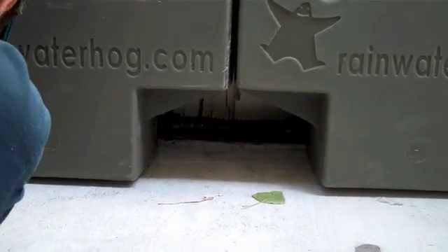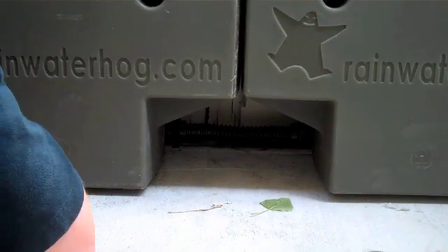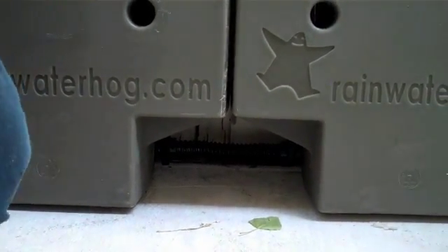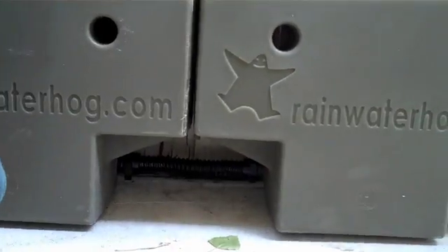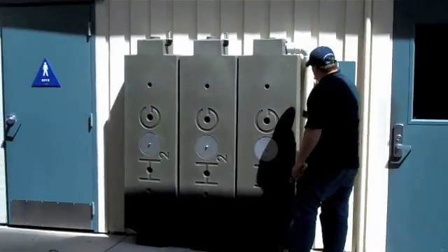Now that the hogs are installed and connected, Jamie needs to connect the downspout to the inlet hog. Before he does that, he needs to check that all the tanks are in line and level. This means that the water will very naturally flow from tank to tank and out the outlet.